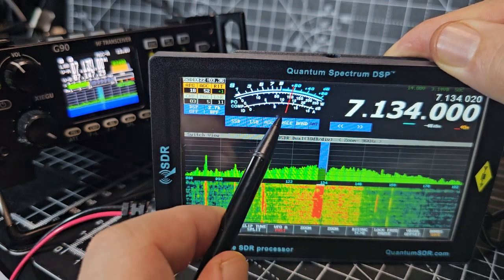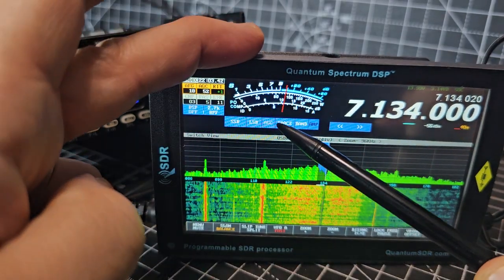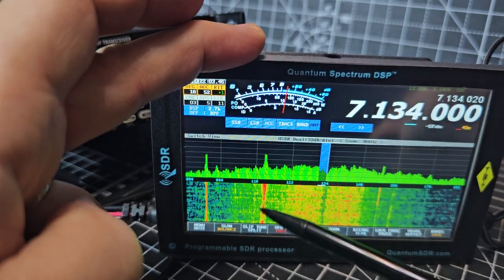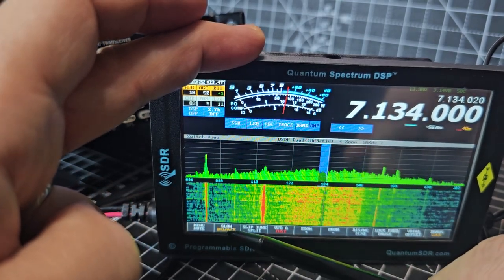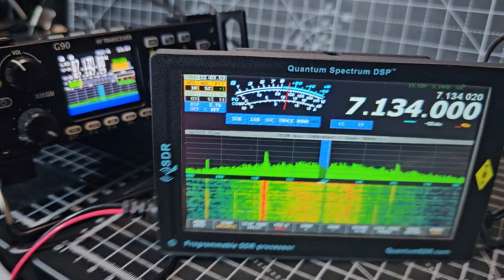Oh my god, there's someone in western — my town — can't hear him. So yeah, just tinkering and having fun. Bye for now, 73.